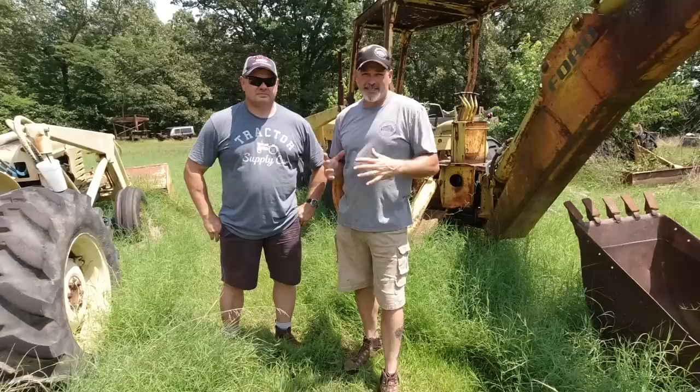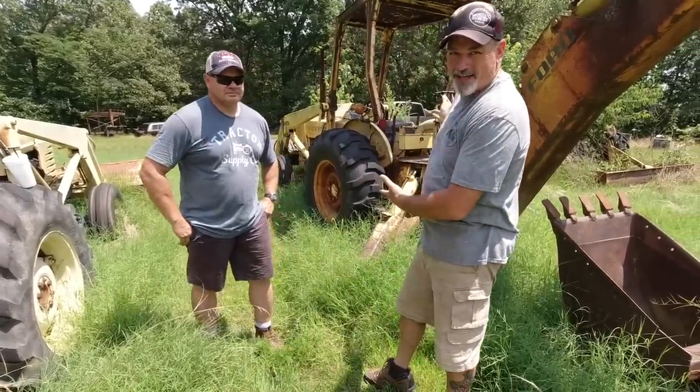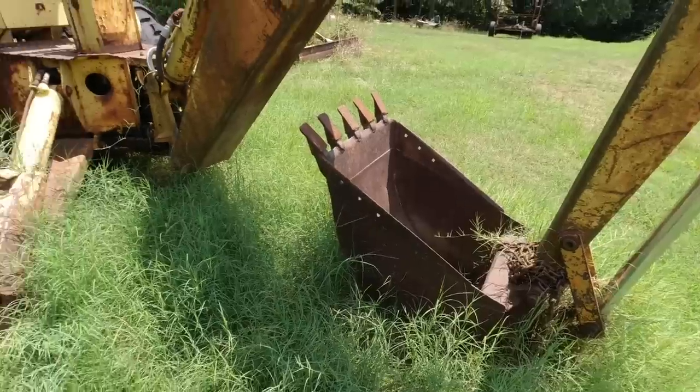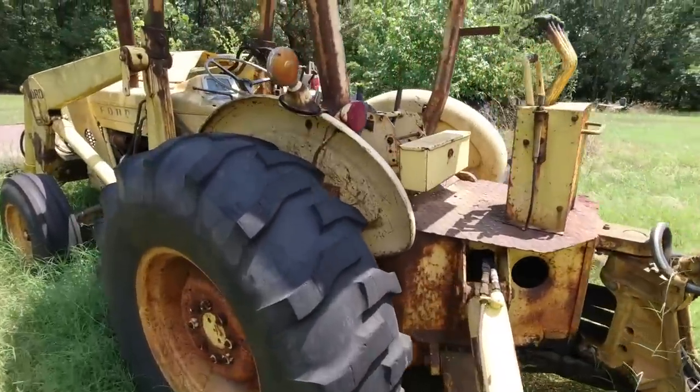Tony actually helped me crank that Volvo Semi, and you've seen that video. If you haven't, I'll link a card up over here. But today we're in the great state of Kentucky, and we're going to try to crank up this old Ford backhoe. This is like a no kidding backhoe right here.